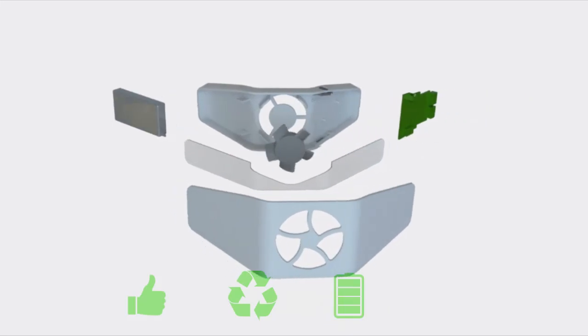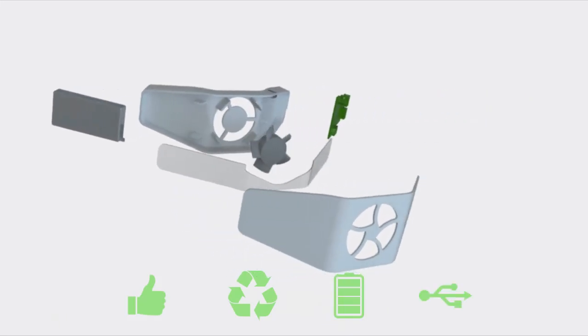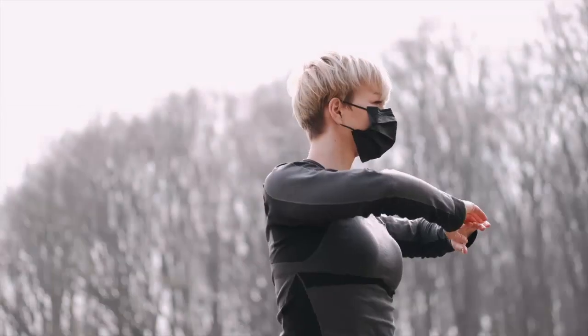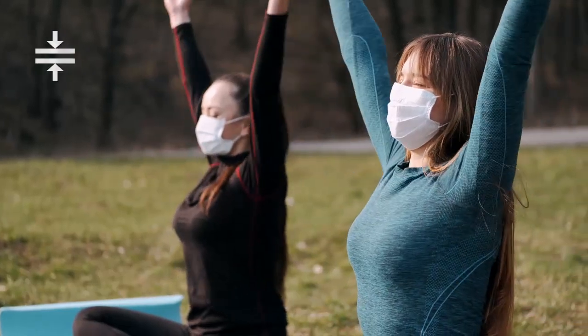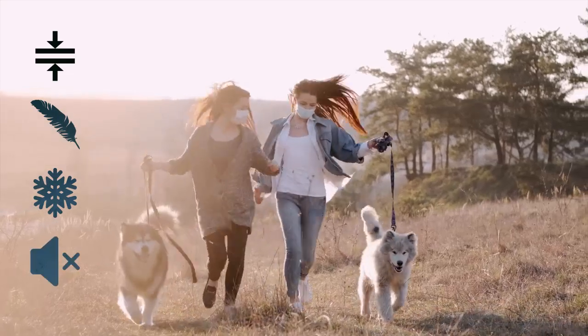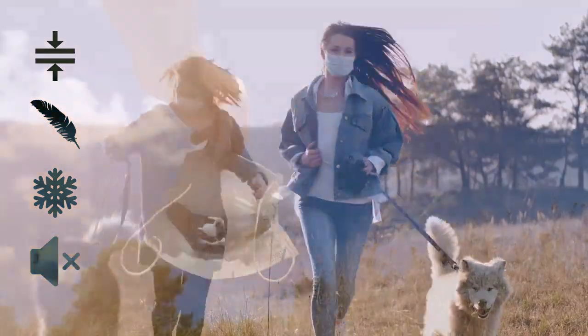Zeph works right out of its recycled box. Its battery can last over 4 hours for a 30-minute charge. Comfort is its trademark — we focus on providing the slimmest and lightest cooling device possible. You hardly ever feel its 30 grams.